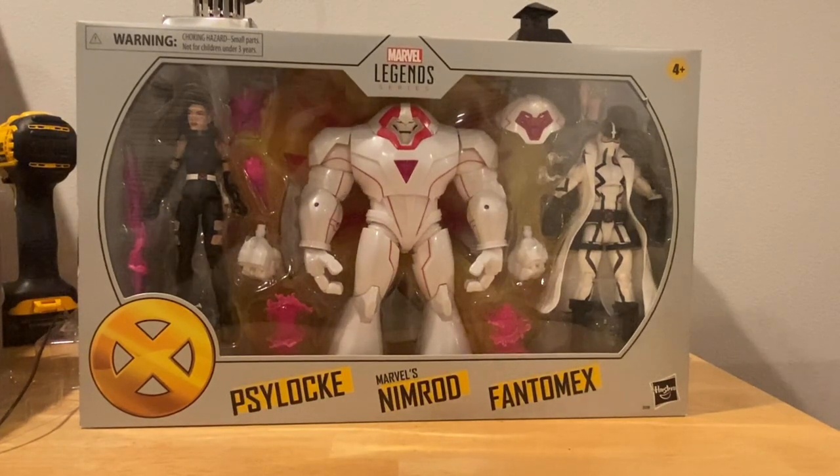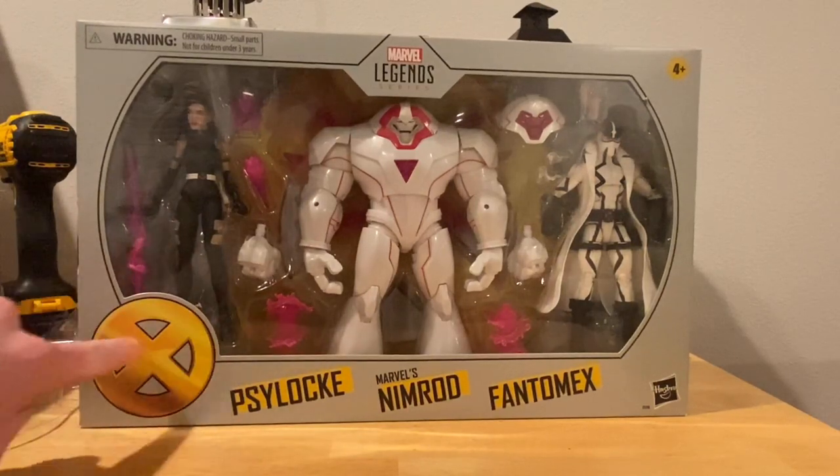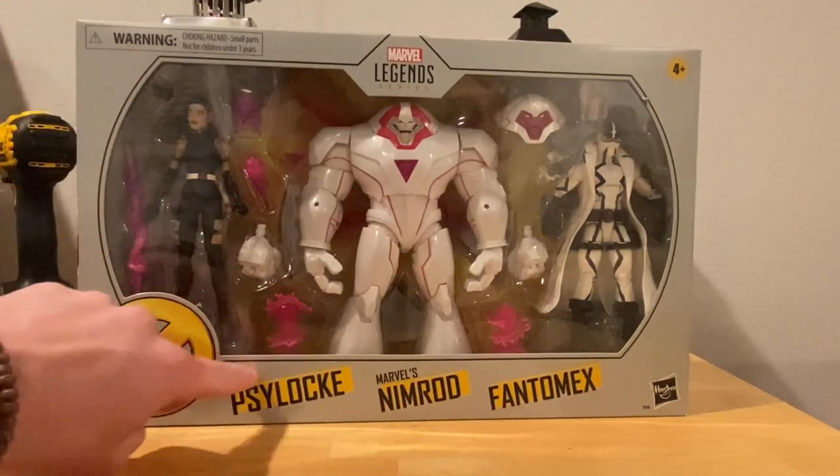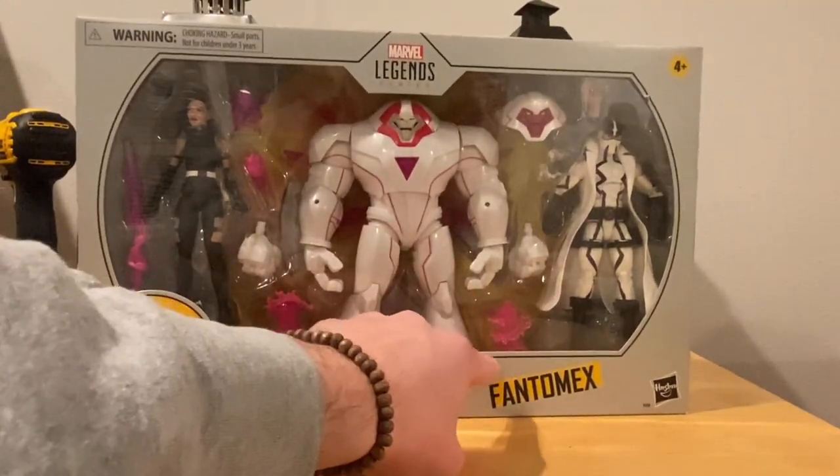Hello everyone, the Stunt Collector here with another action figure review. Here are the Marvel Legends Psylocke, Nimrod, and Phantom X. Here's the front — it's got the gold X logo there, you got the side with Psylocke, Nimrod, and Phantom X.